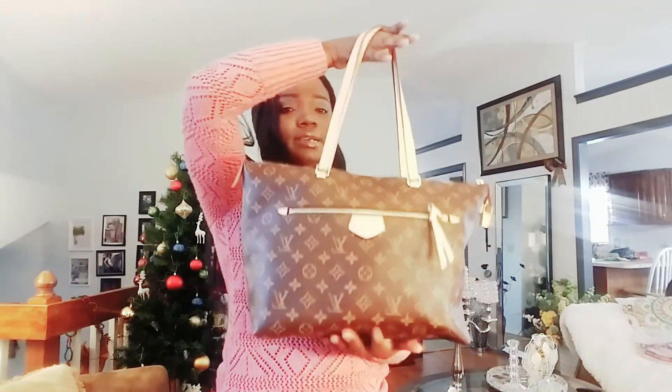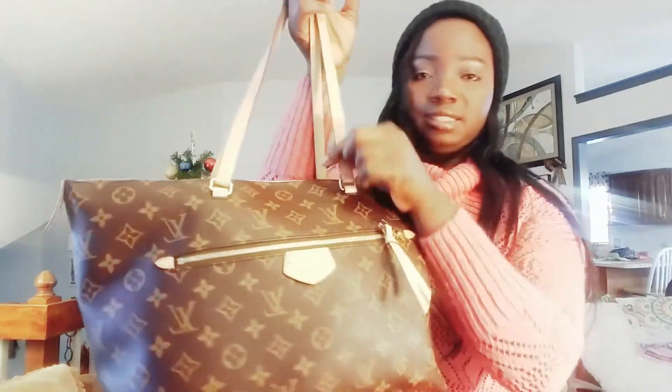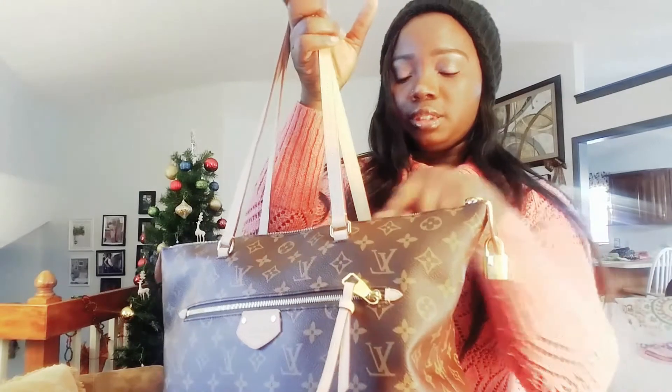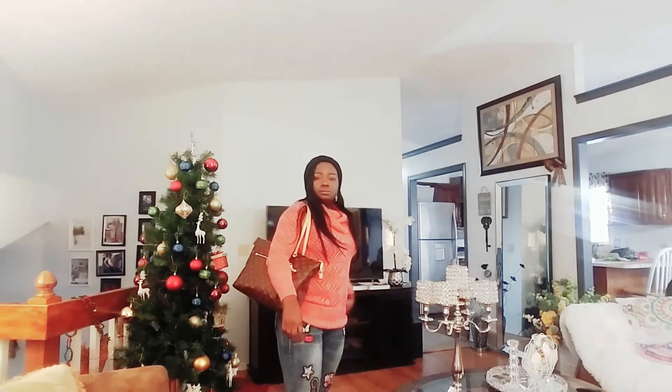Look at that — it's not even heavy! I've heard people complain that leaving the zip open causes the strap to break from rubbing, but I've never had that issue because I always close my zip. All loaded up, I'm ready to go! This actually reminds me of the Neverfull but with a zipper, so I don't need to buy a Neverfull because I have this.